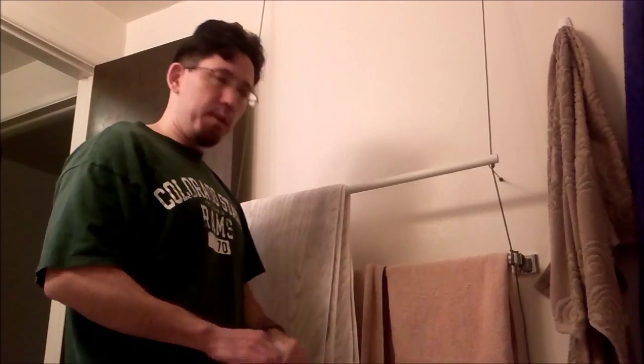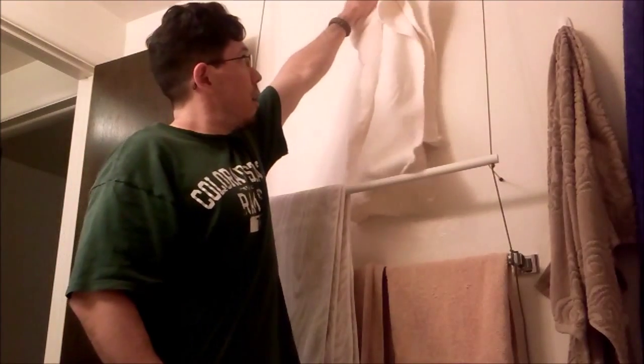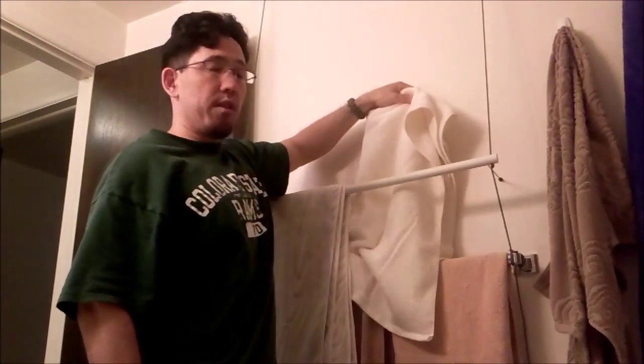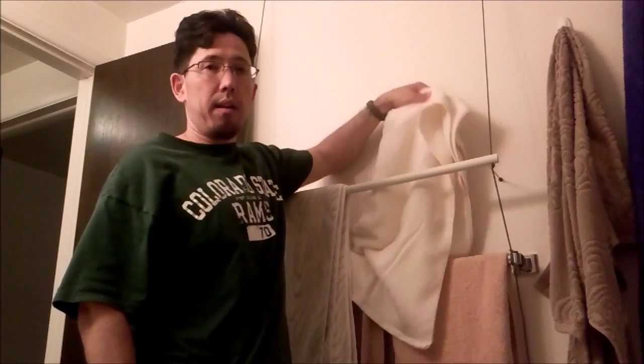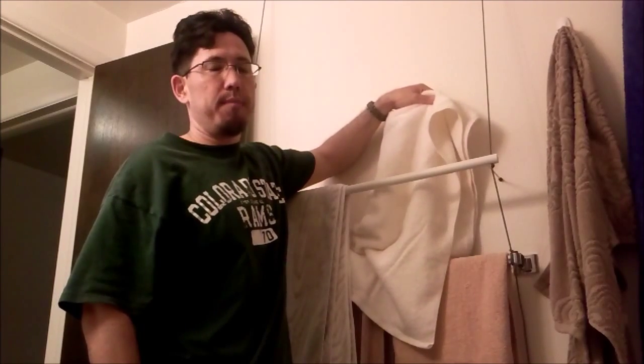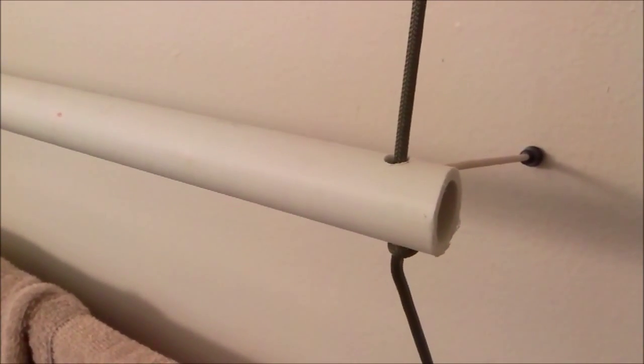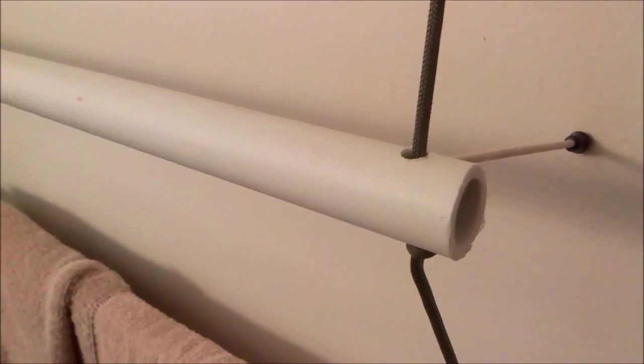I didn't want to put a standard towel rack above the other one, simply because it's awkward if it's high enough to separate the towels, and if it's lower you get wet towels hanging on wet towels — that's no good. So the easiest solution was to get another one and put it a little bit further out from the wall and a little bit higher.